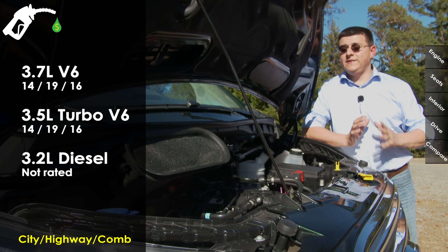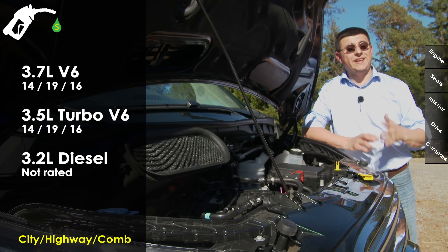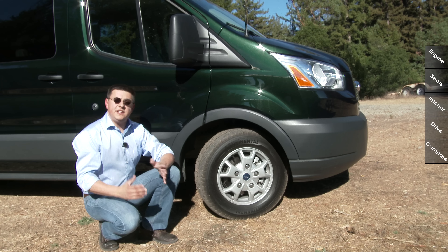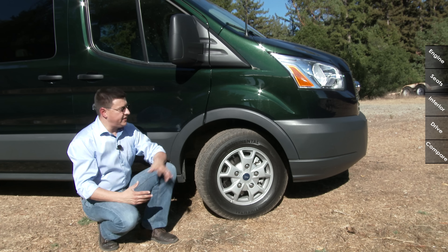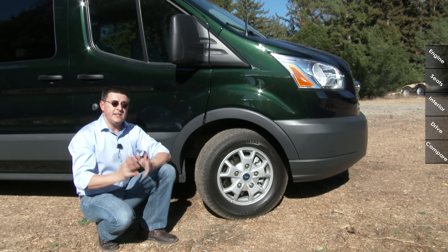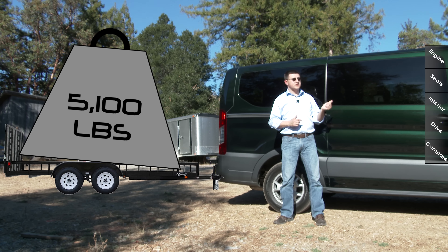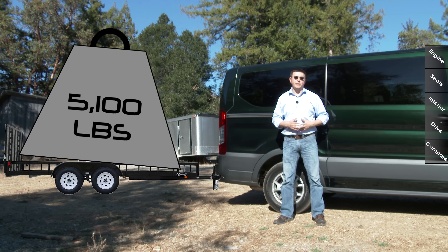An improvement of 3 miles per gallon over the E-Series may not sound like a lot, but when you do the math, that is actually a significant increase. There is also no all-wheel drive option available in the Transit, even though that is available in certain world markets. Towing capacity comes in at 5,100 pounds for this wagon version, which places it above the Ram Promaster but notably below the GM vans, which have up to 10,000-pound tow ratings.